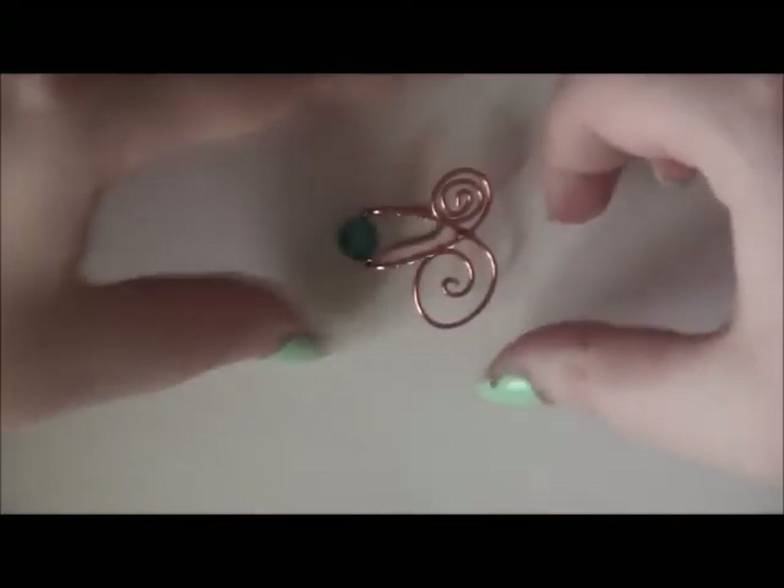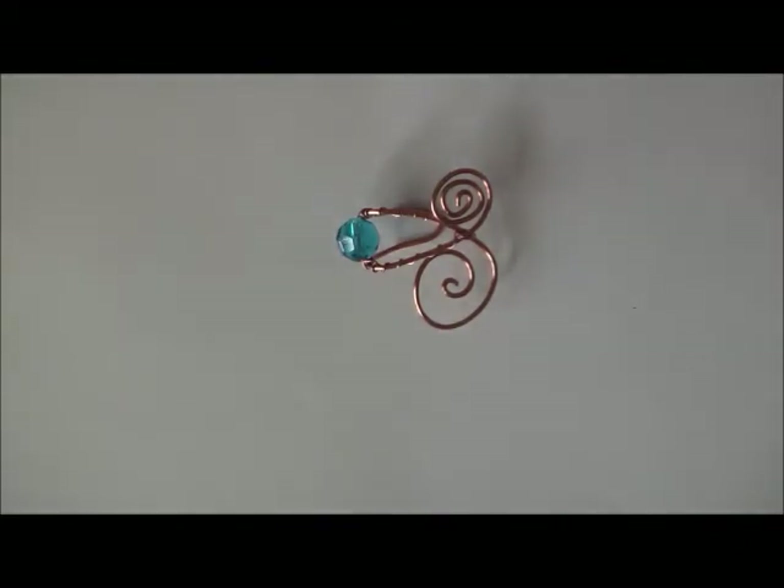There we go — that one folded pretty well. But like I said, if it's sticking up you can always sand it with a metal nail file or something. So here we have the finished ear cuff.